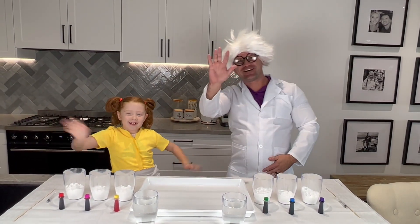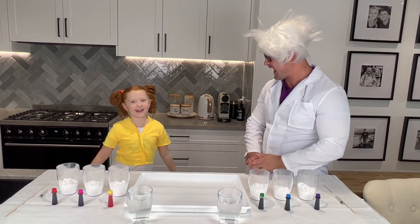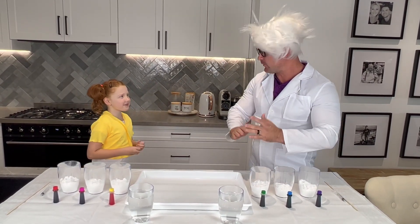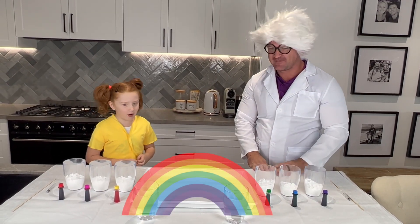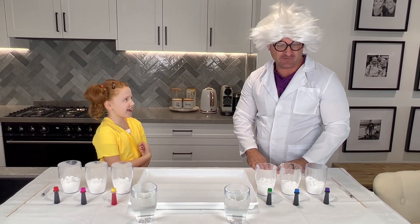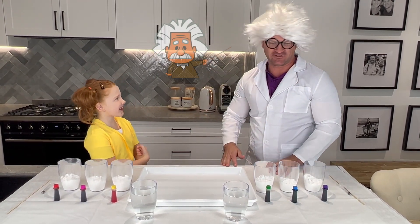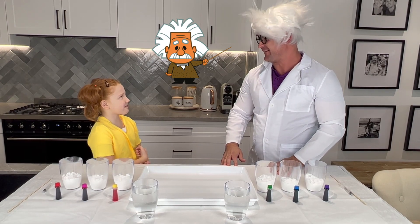Hello everyone! Hello guys! How are you guys doing today? Great! Hey Mione! I feel like a mad scientist today. You look like one. Oh, thank you.